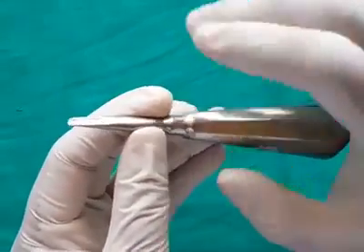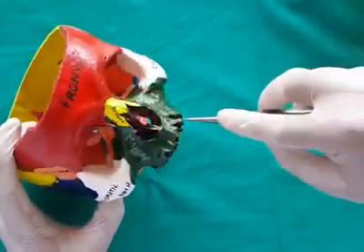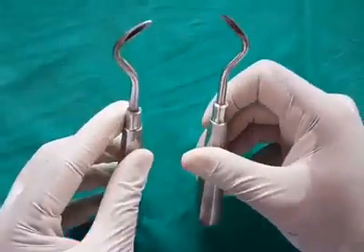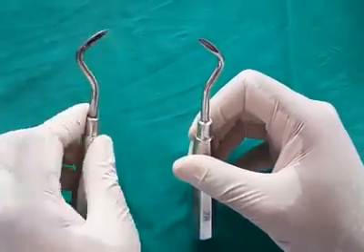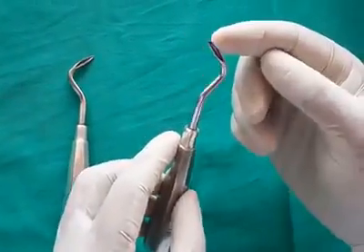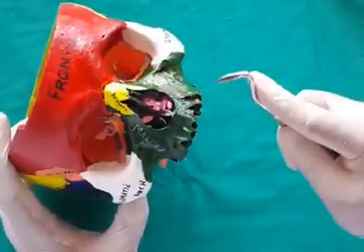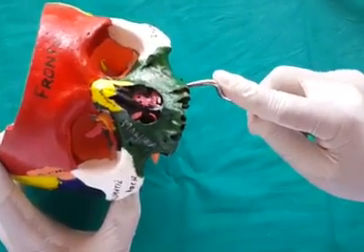Apexo elevators are a paired instrument, held in palm and thumb grasp. They are used for removal of fractured root tips or apices, and are primarily used on the wedge principle.